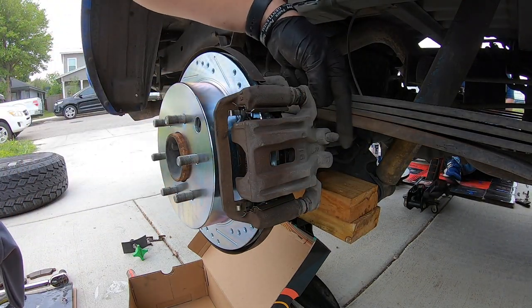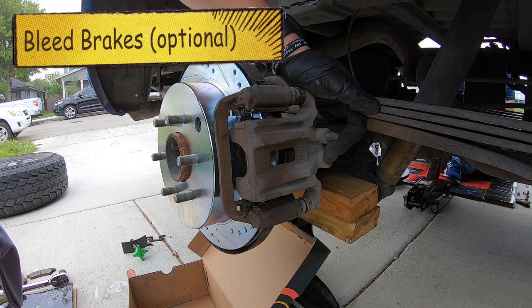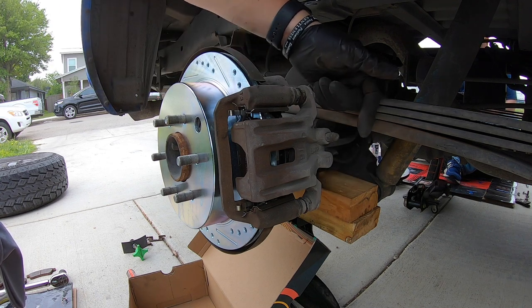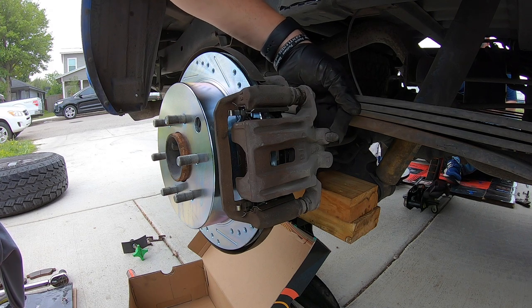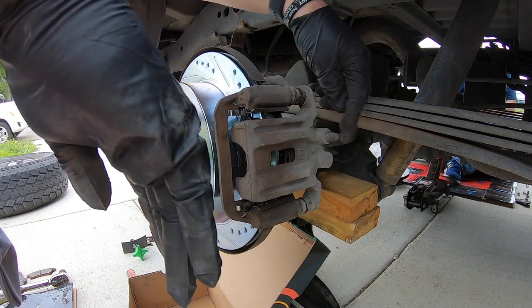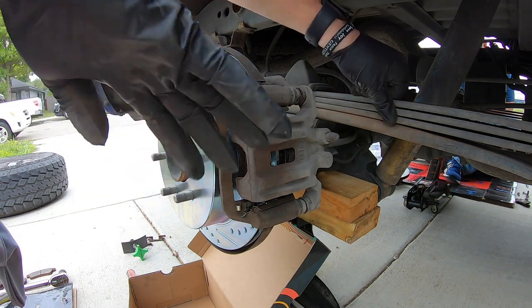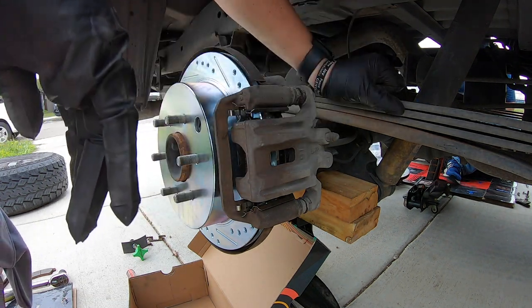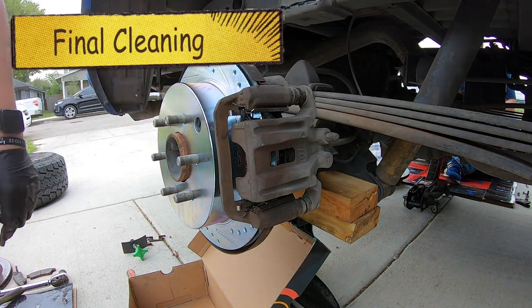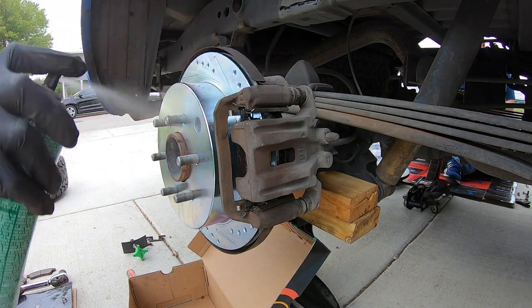If you like to change brake fluid or bleed the brakes, this is a great time since the wheel is off. To bleed the brake, use a 10 millimeter on the bleeder valve with a hose — pump down one, two, three and hold it, then crack the bleeder with a tube draining into a container. Close it back off while someone is still holding the pedal down. Do that two or three times to bleed any air bubbles out. That's optional. Give everything one last spray with brake clean, put your wheel back on, tighten to spec, and you're all done.